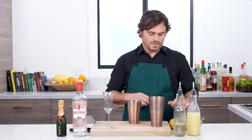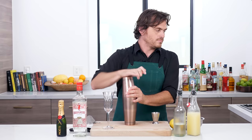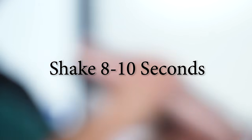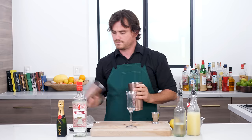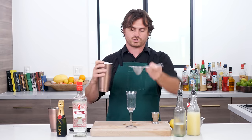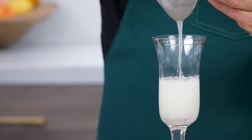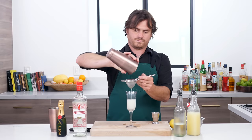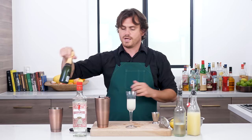Now put this over here and we are going to add our ice and shake. There we are. Double strain to our glass — get those nice ice shards out because we want this to be nice and clean.